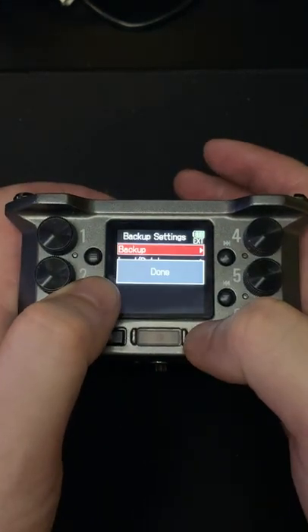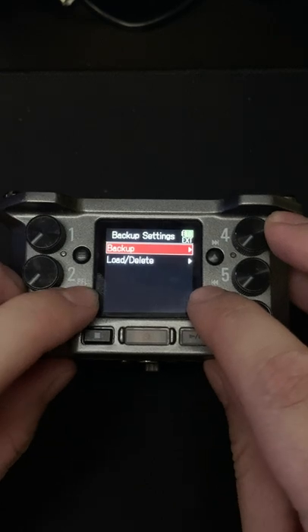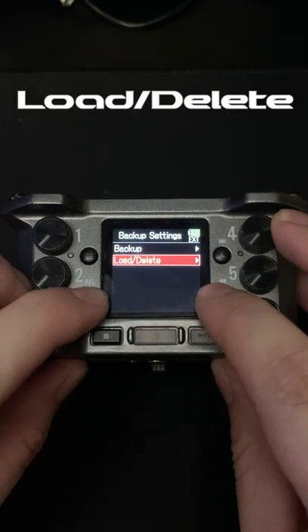Then, if you want to find it, all you got to do is go to the Load slash Delete section.